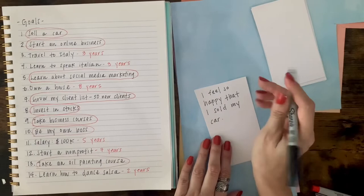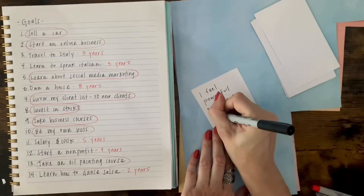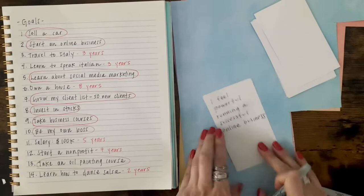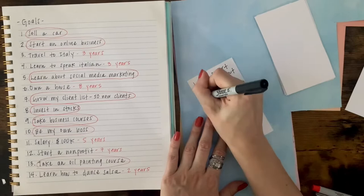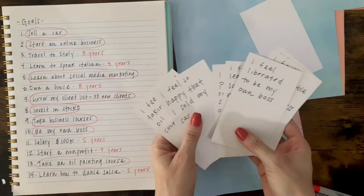Make sure that you have enough affirmation cards cut out for this portion, and make sure to leave some room when writing down your statements. Once you're done writing down your statements, you can review them and notice how you feel. I know that I felt motivated to reach my goals. Make sure to set them aside because we will use them later on in this course.